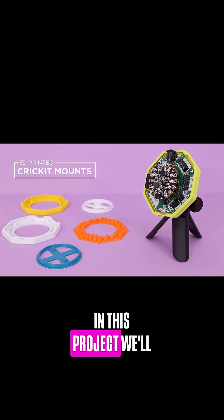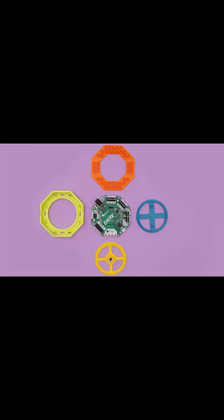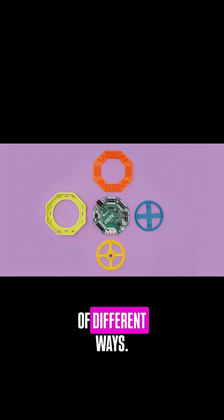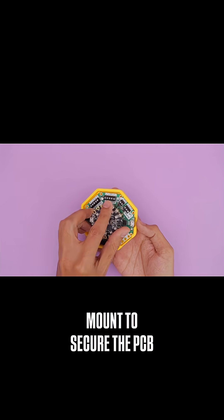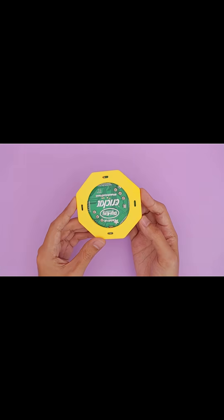In this project we'll take a look at some 3D printed mounts for the Adafruit Cricket. We designed a handful of add-ons so you can mount your projects in a number of different ways for a really nice and secure fit. We designed this mount to secure the PCB with screws and threaded inserts.